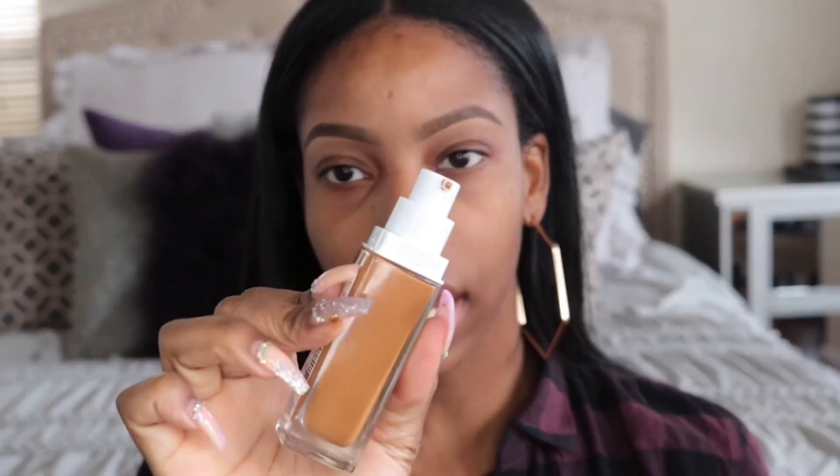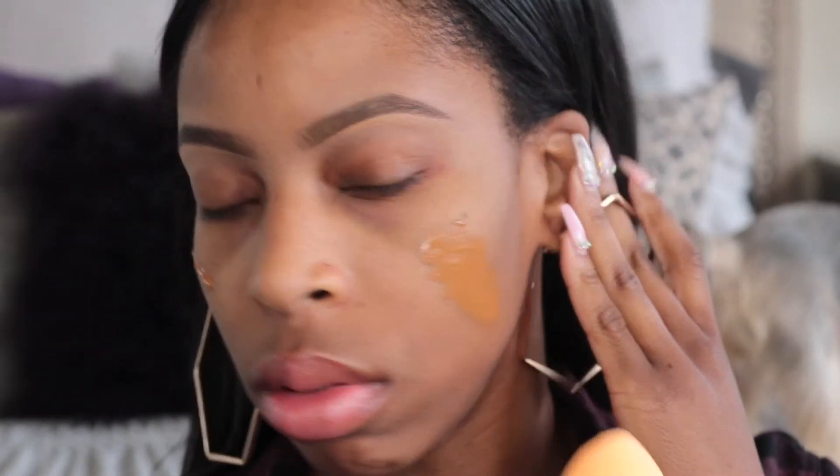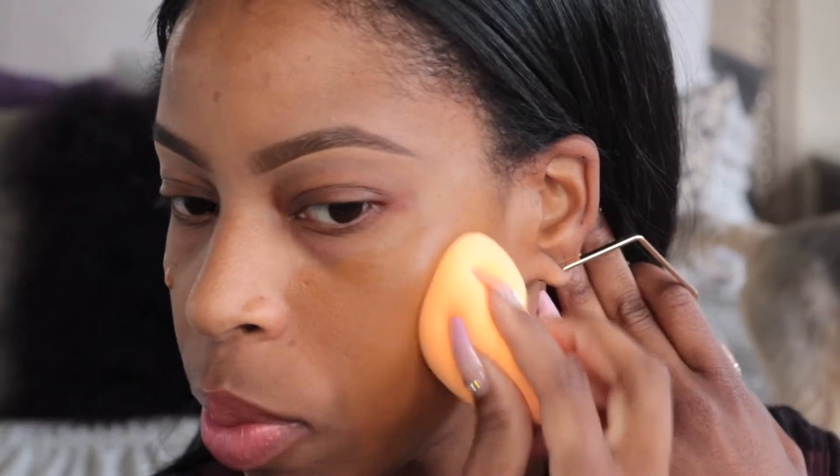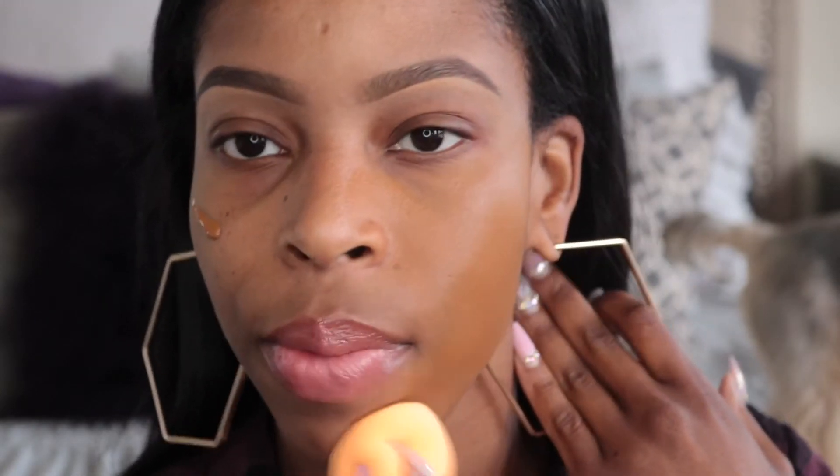Since I got the Real Techniques makeup sponge, I'm going to apply the foundation with it today. I'm not sure how this color is going to look on me — it might be a little too deep. I've cleaned and sanitized the bottle and we're good to go. Taking the same amount of foundation I always use — this foundation is thick. I'm going to start with the flat side of the sponge. It doesn't match. It doesn't match at all. It's not a nice match, but it is super full coverage — I can't deny that.